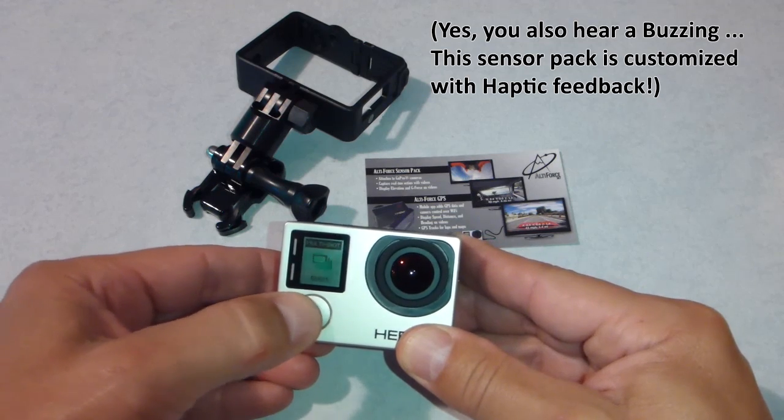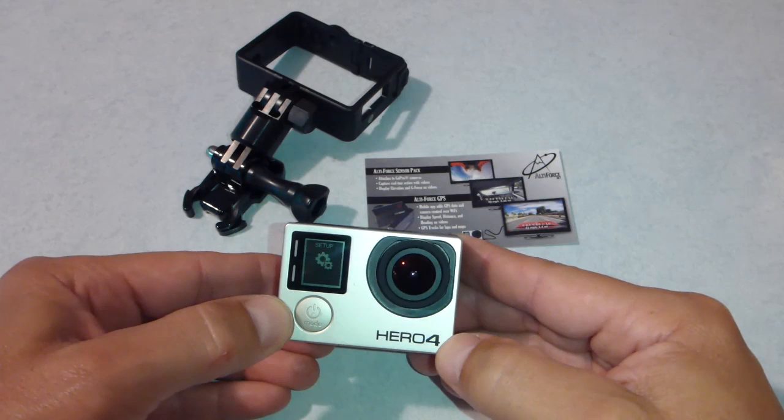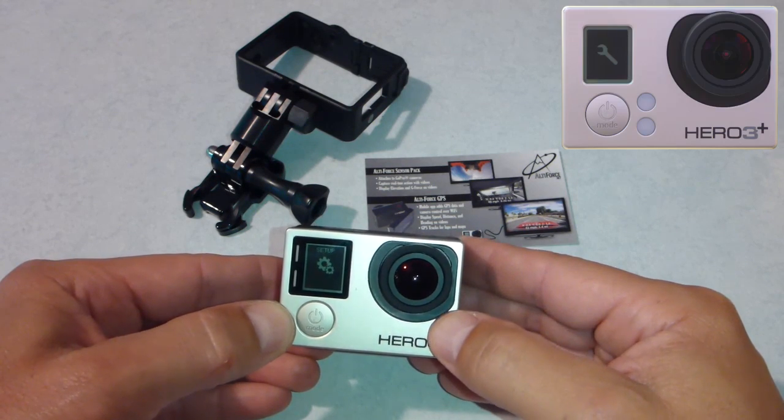Go back to the front button, push the mode until we reach the setup. On the HERO3 Plus or 3, you will see the wrench instead of the gears.